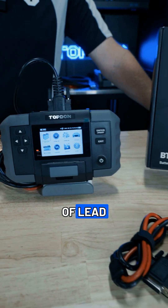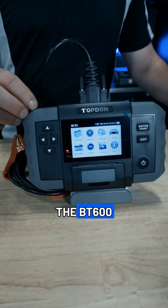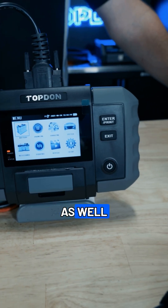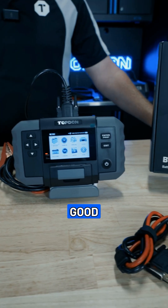If you're looking to test batteries outside of lead acid — like lithium, alkaline, or even carbon batteries — the BT600 Plus gives you the ability to do internal resistance testing, giving you the ability to test the internal resistance and compare to a known good battery.